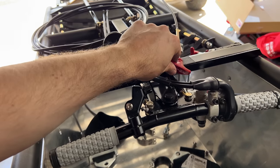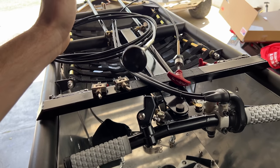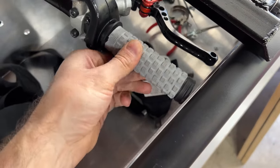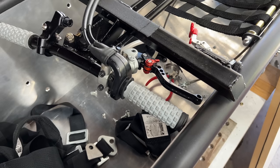The driver needs to be able to access the fire suppression, the fuel shutoff, the ignition, and the parachute release — check, kind of check. Steering wheel clearance — that's definitely going to have to change, and not just because I don't have a steering wheel. However, this is a perfect opportunity for an unnecessary build montage.